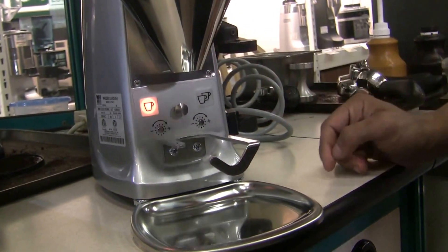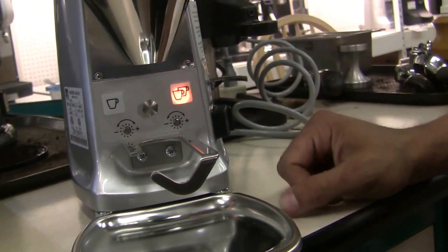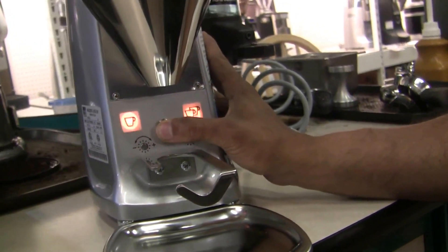Press once and the single dose light lights up. Start to press it again and the double dose lights up. And if I hold it down, it'll do the continuous and flash both lights.